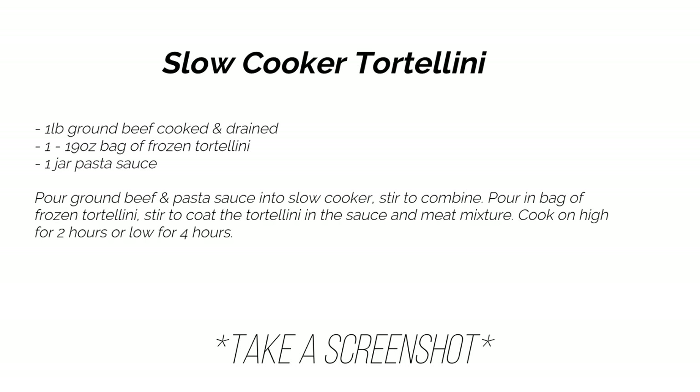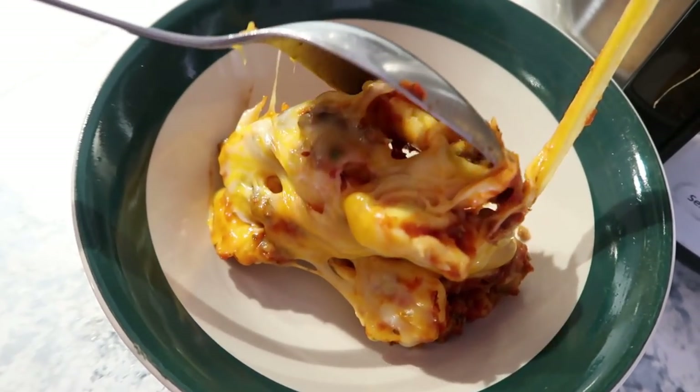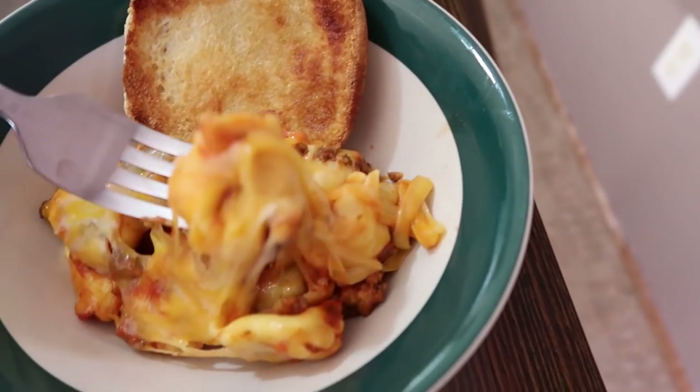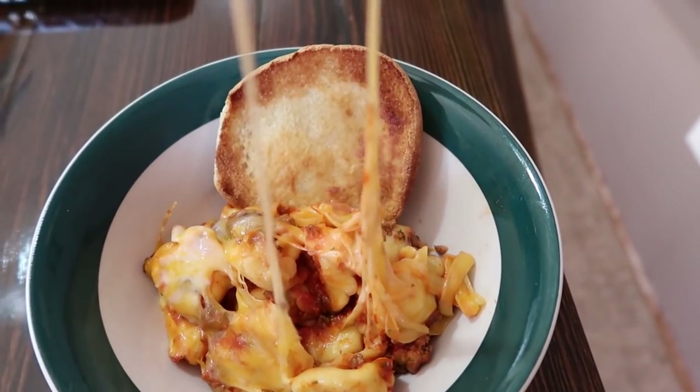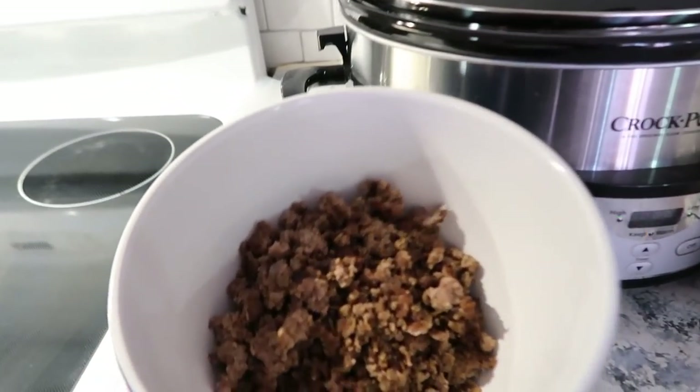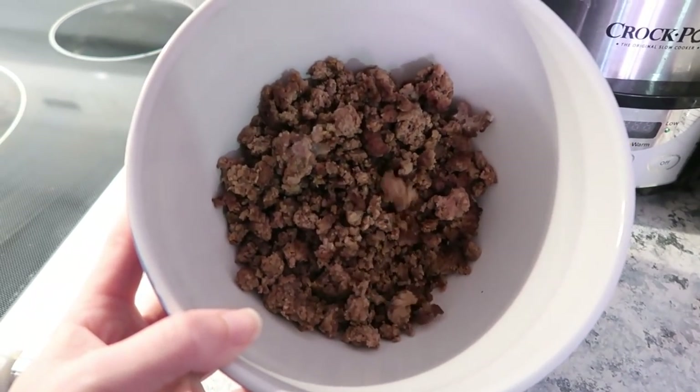This next one is a slow cooker tortellini — it's really easy and delicious and also kid friendly. You're going to need one pound of ground beef, cooked and drained. As I've said before in my previous dump and go videos, to make this more dump and go, I encourage you to have some ground beef already browned and in your freezer so you can just pull it out and dump it into your crockpot on the day you want to make these meals.